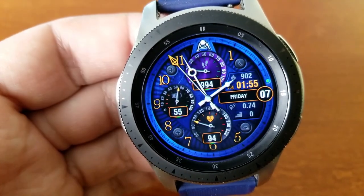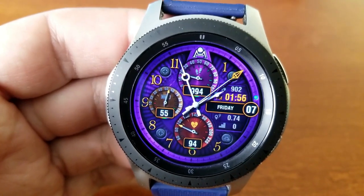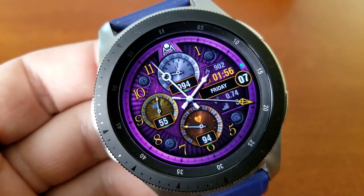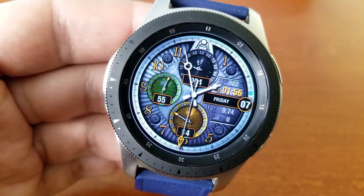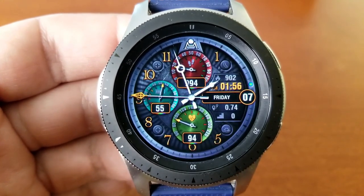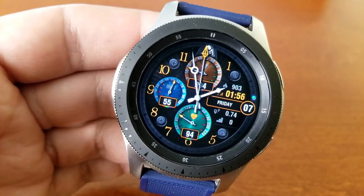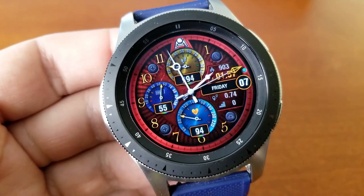Within those three dials you also have display information: your step count and goal in the top dial, battery power remaining on the left-hand side, and the bottom dial shows your last recorded heart rate. On the right-hand side you have additional stats with distance traveled and floors count at the bottom, and above that your digital time and date. Above that is your total calories burnt, and lastly you get four app launchers — two assigned to fixed apps and two customizable shortcuts.